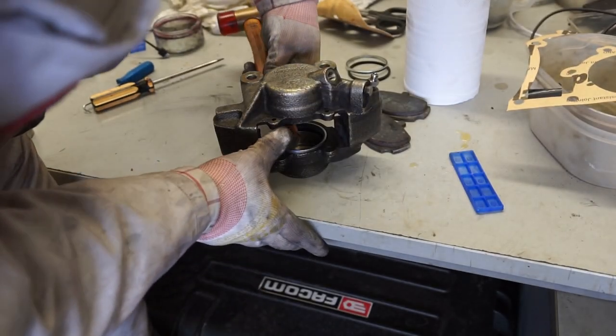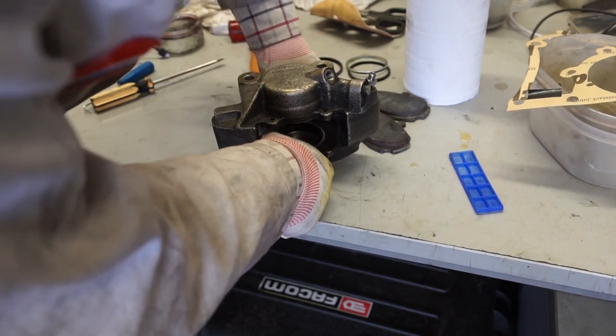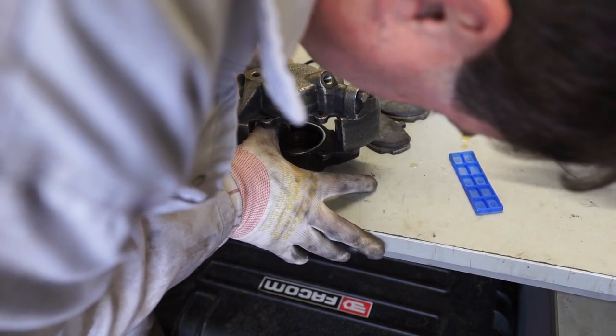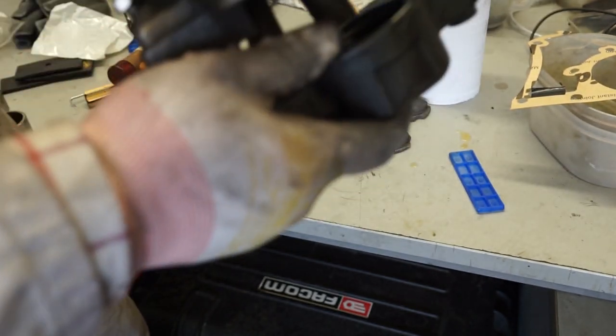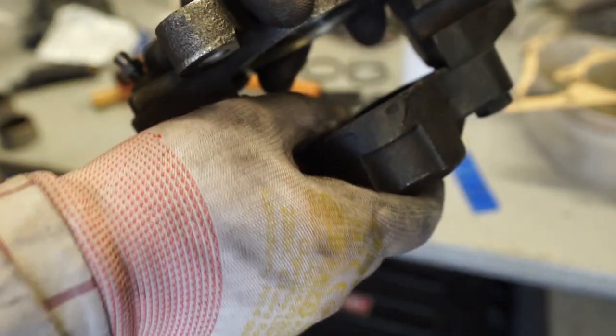I'm going to use just the wooden handle of the hammer to seat this home. That's gone in with just a little bit of a click, and I'll do exactly the same with the other side.